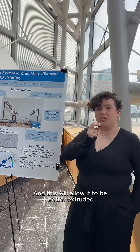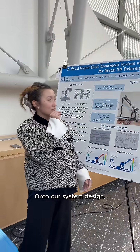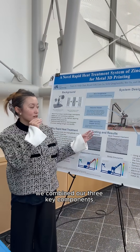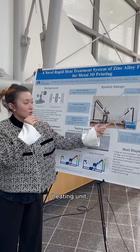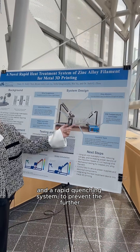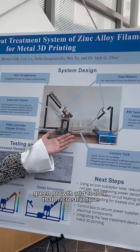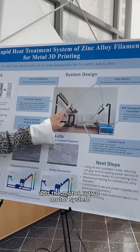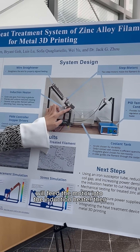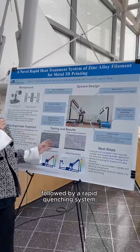This will allow it to be better extruded by a 3D printer. For our system design, we combined three key components: a feeding unit, a heating unit, and a rapid quenching system to prevent further grain growth and lock that microstructure. A wire straightener feeds the wire through, the motor system feeds it into the induction heater, followed by the rapid quenching system.